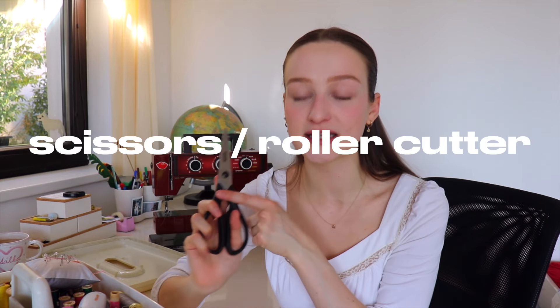Personally, I just grab a normal washable marker or a pencil that won't be visible after a wash in the washing machine. Another thing you will need is a really good pair of scissors or a roller cutter. If you're gonna be using scissors, I would suggest having one pair for everything else and then one pair just separately for all the fabric cutting.